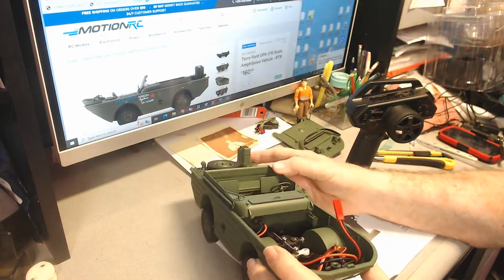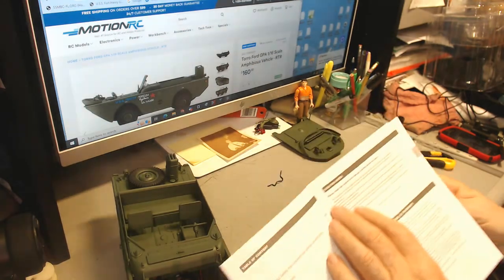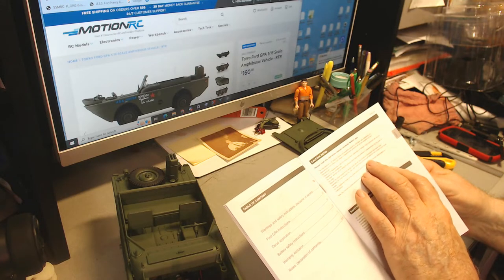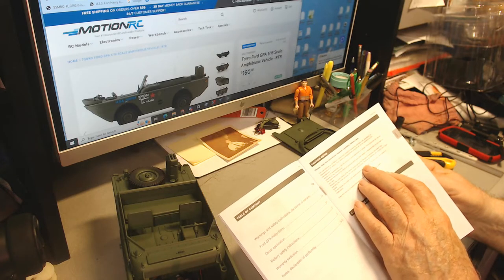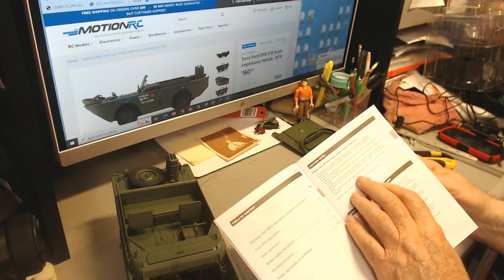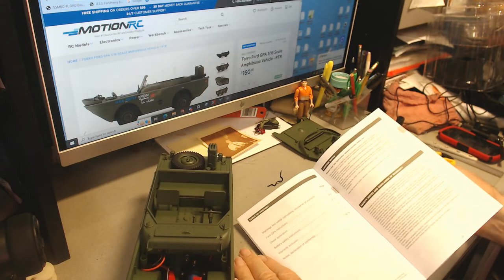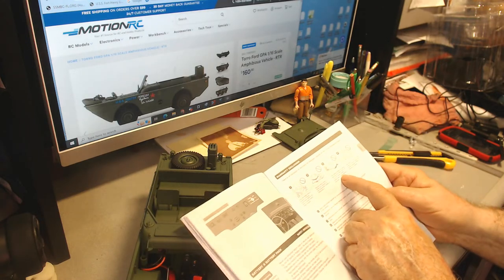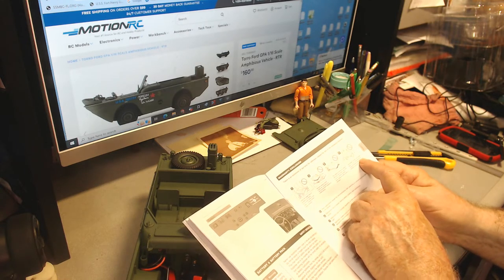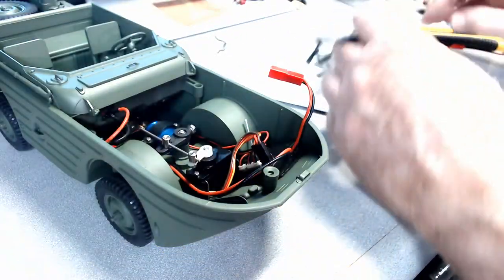We can see the connections to the gearbox underneath; inside there's a pretty small electric motor, and there seems to be something else under the driver's seat. In the instruction manual under the caution notes: if the model or remote control gets wet due to rain, immersion, or water, stop operating because this may cause malfunctions — remove all batteries and contact your local dealer. Also, do not expose the model or remote control to strong sunlight, as this may cause deformation. This is not a submarine — it'll go in the water but we don't want water going in it.